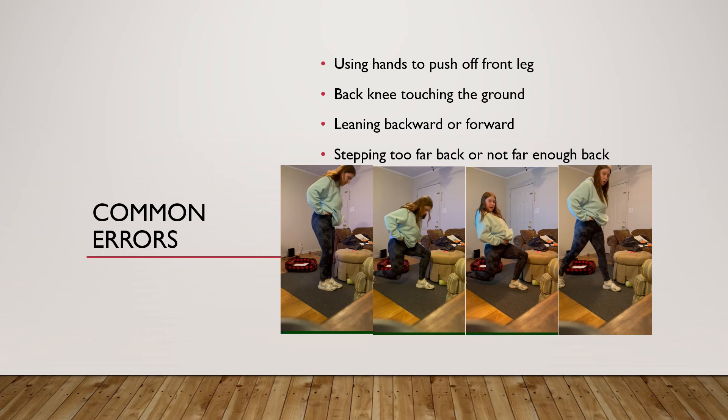Some people also lean backwards or forwards when doing the exercise. You want to stay straight up with your back straight and shoulders back. This will make sure you're engaging your core at the same time you're doing the lunge.